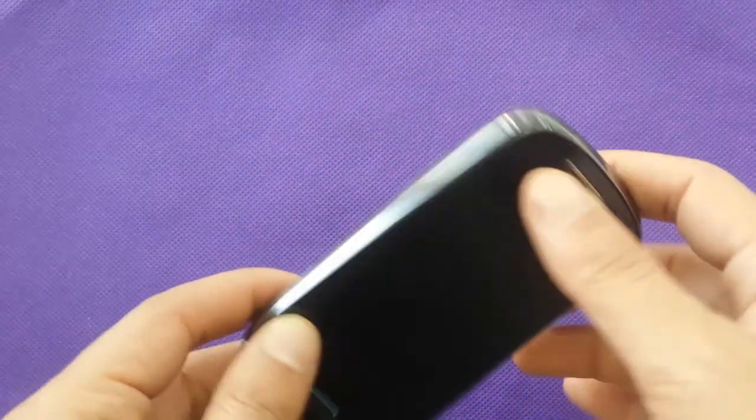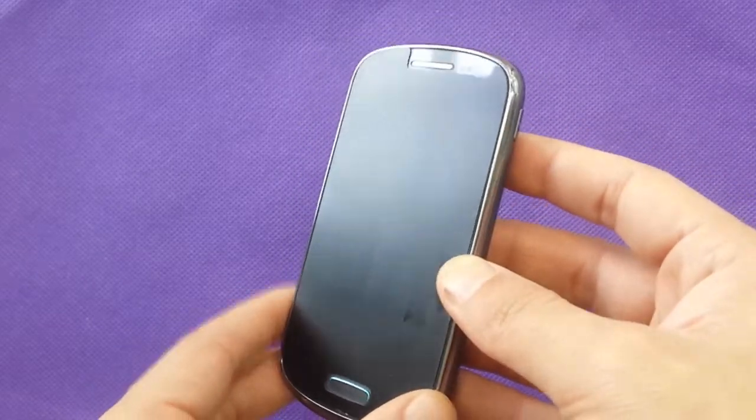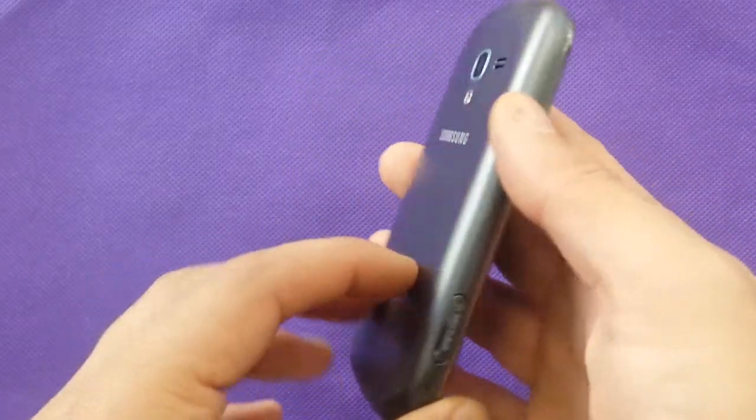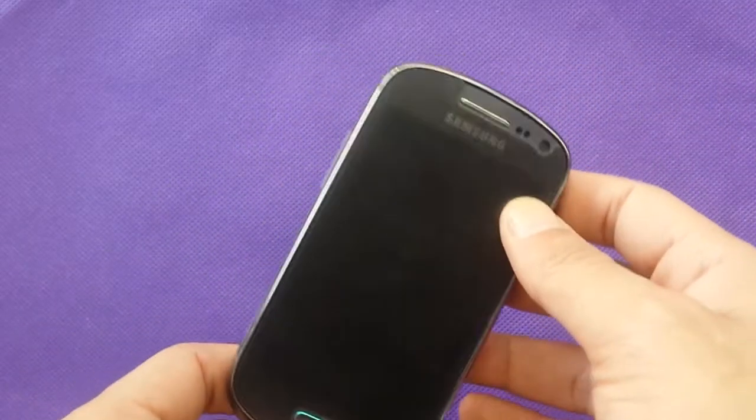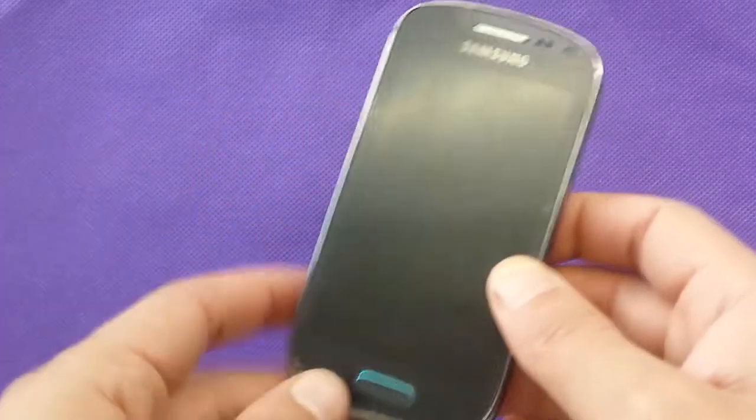Hi, everybody on my YouTube. Today I have a phone I want to make a hard reset for, which is the Samsung Galaxy Exhibit. Too many people feel really troubled by this phone, so they might start having problems, or they lock up the phone or something.